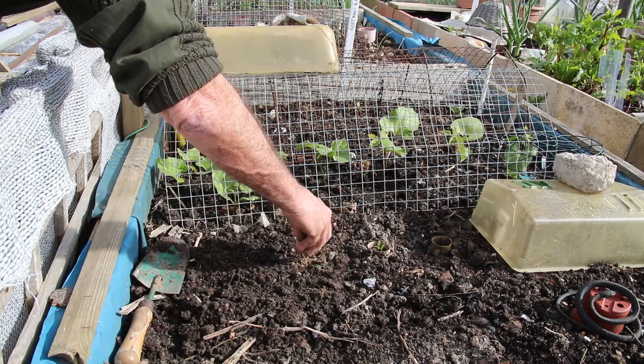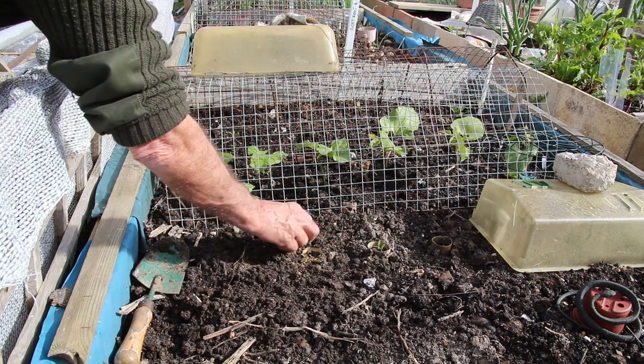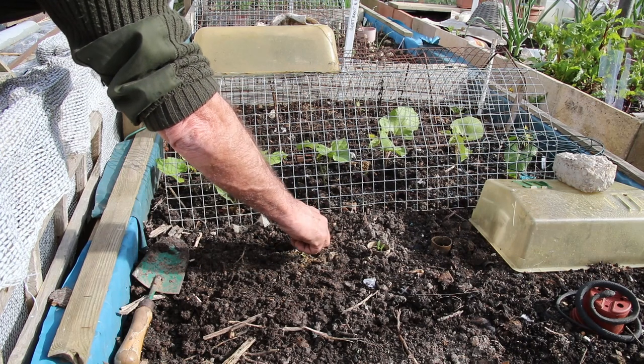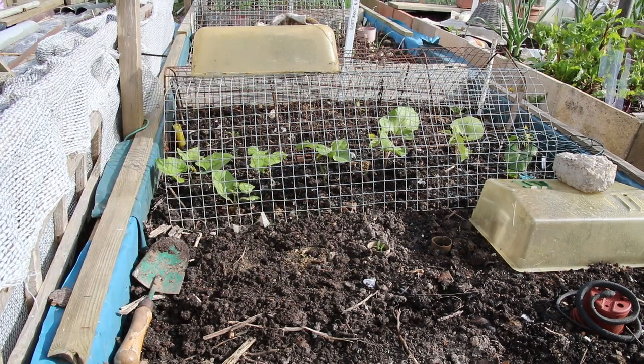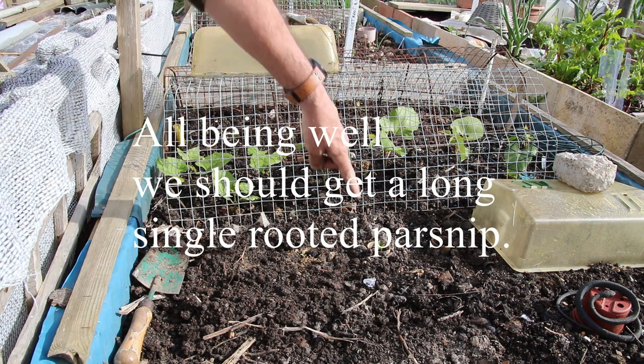There we go. We've got some good weather coming, so hopefully that'll come on. And as you can see, they're coming on nicely.